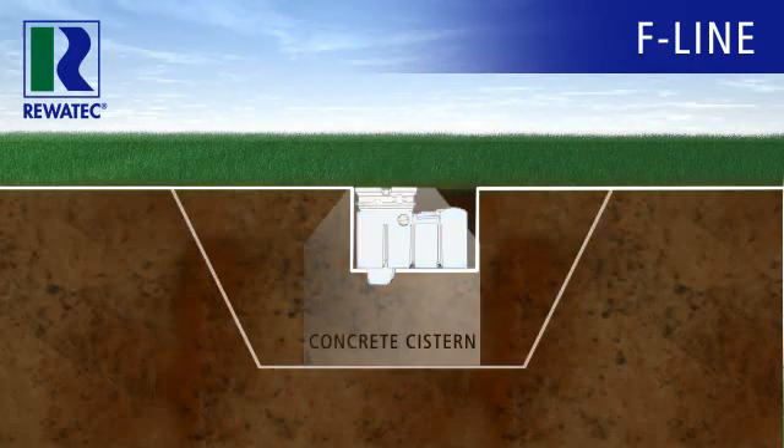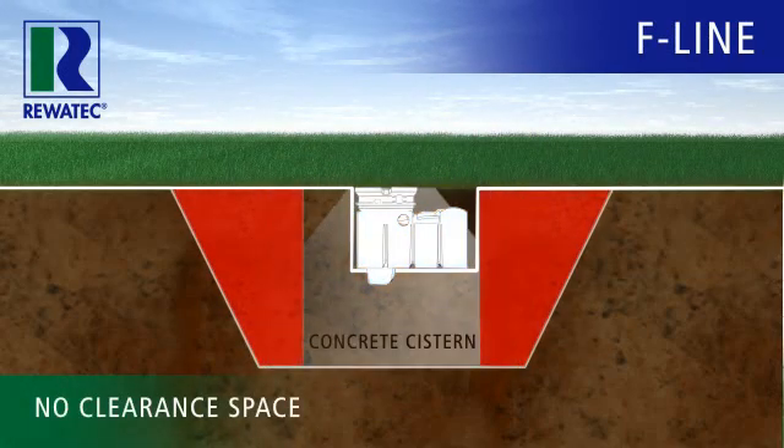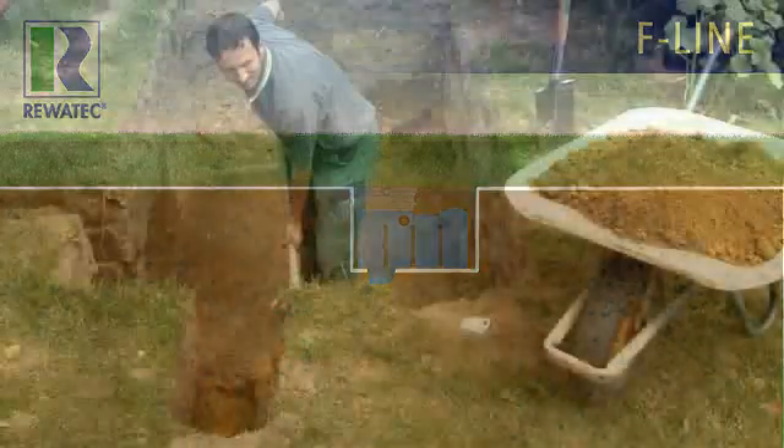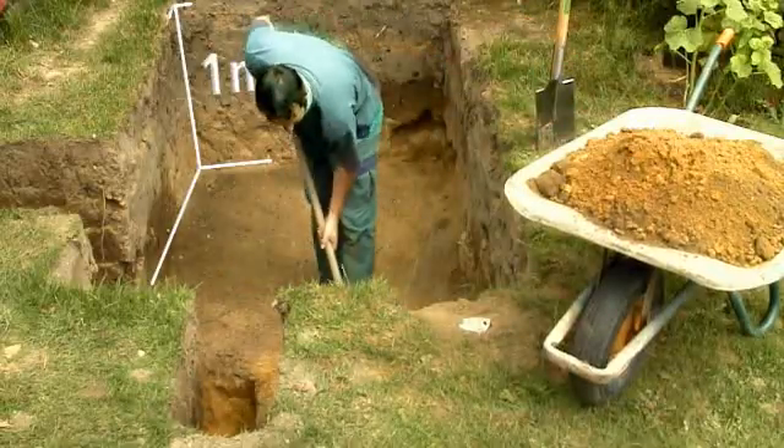Based on DIN 4124 quality standards, you don't need either clearance room or a sloping climb. In fact, you can just use a spade to install the rainwater tank yourself.